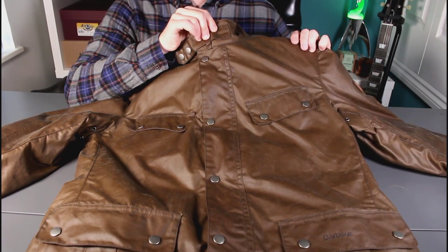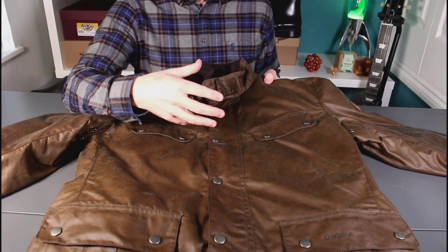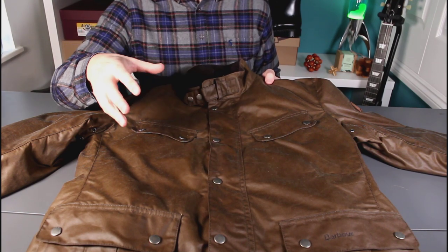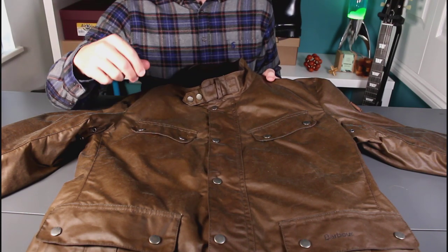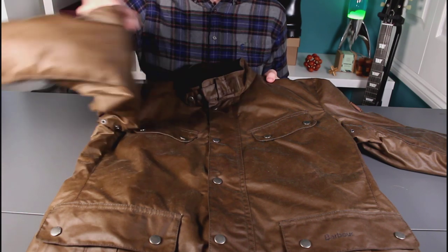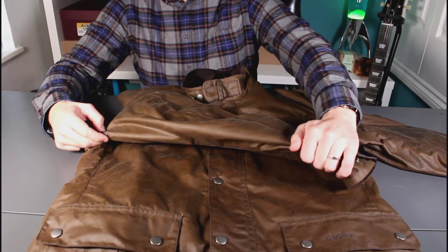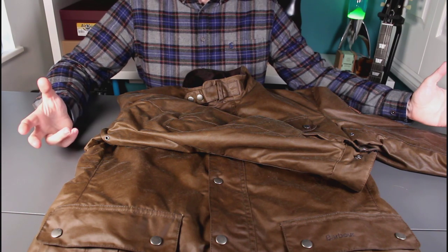It's a fairly dark brown at the moment, absolutely saturated in wax. This is a wax cotton jacket — fresh out of the box it is almost greasy to the touch, very waterproof. Over time I expect it to lose a little of this darkness as the wax wears off, and that will happen unevenly across the jacket giving you some nice patina. Being a denim fan who likes to see good quality clothing mature and wear, a bit of patina is really great from my perspective.